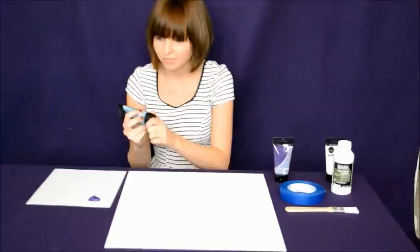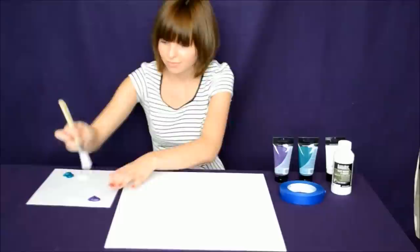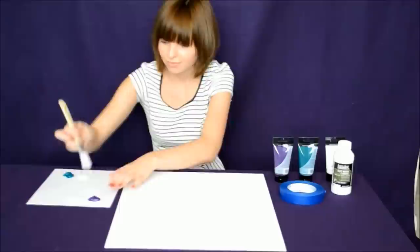To begin, squirt out the desired amount of paint for each color. I am also using some of the white paint to vary the intensity of each of my two colors. Load up your paint brush with your first color and begin painting random squares all over your canvas.